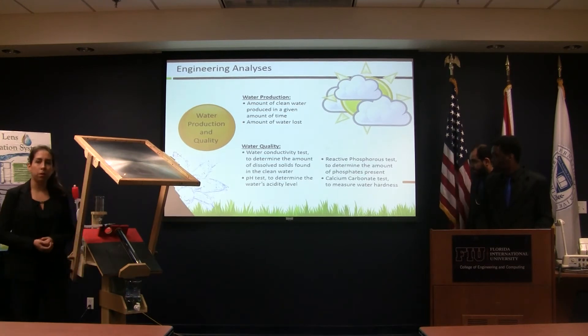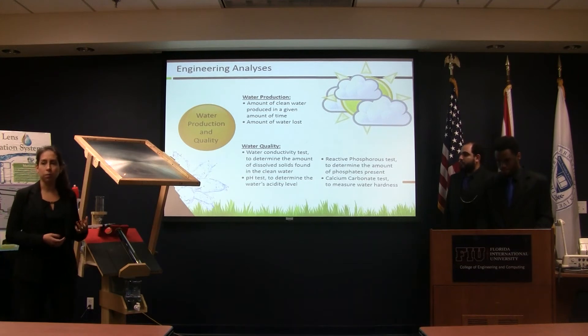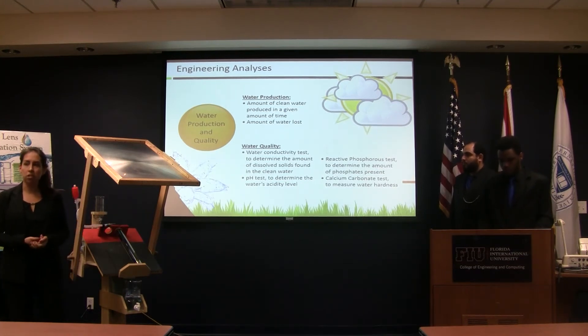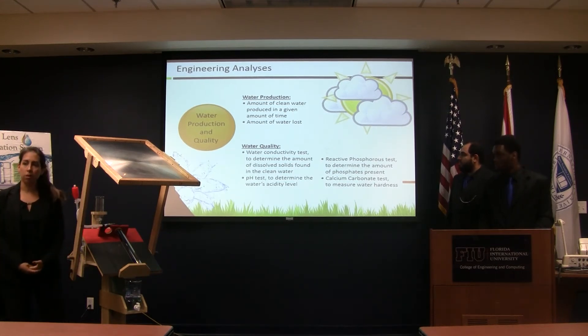As mentioned before, we calculated water production throughout the day. We also researched online the water quality standards from the World Health Organization about pH, water conductivity, and other parameters that drinkable water needs.